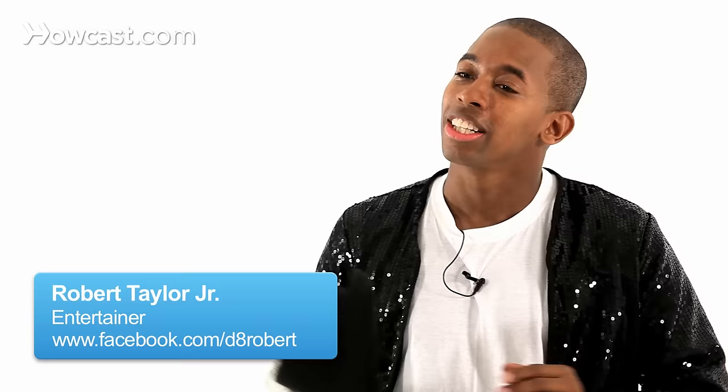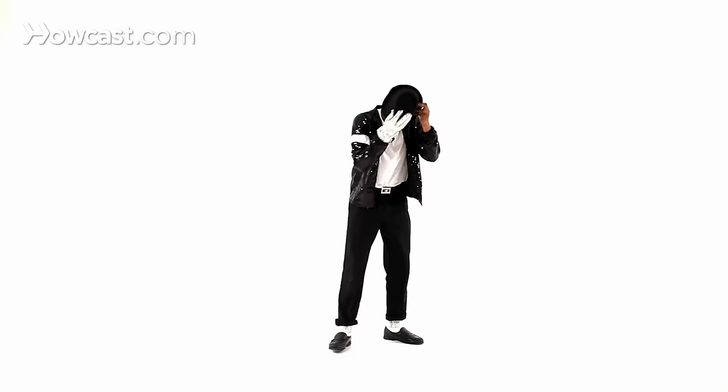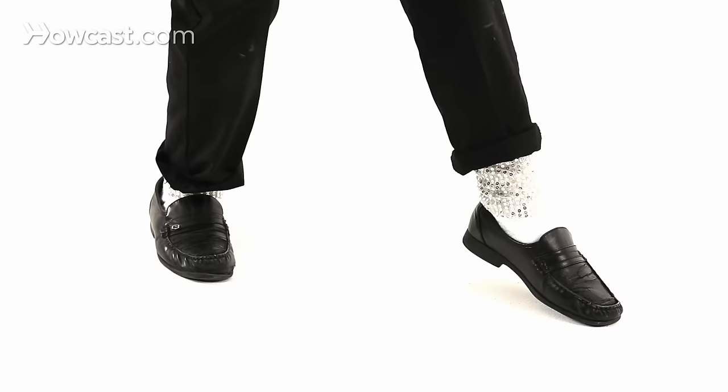This is Billie Jean, and the intro — the very beginning — he starts this pose here. Now what you're going to do is step in with your right, and then come here with your left. He does this pose in most of his music videos, but he uses this as the intro for this song.